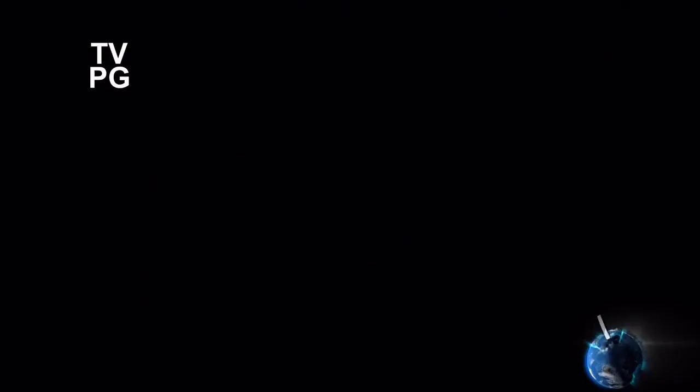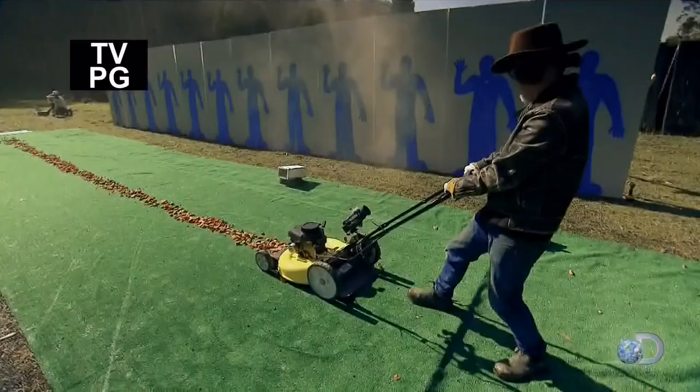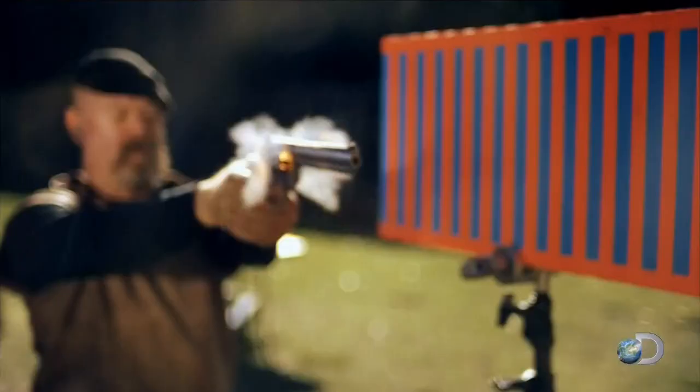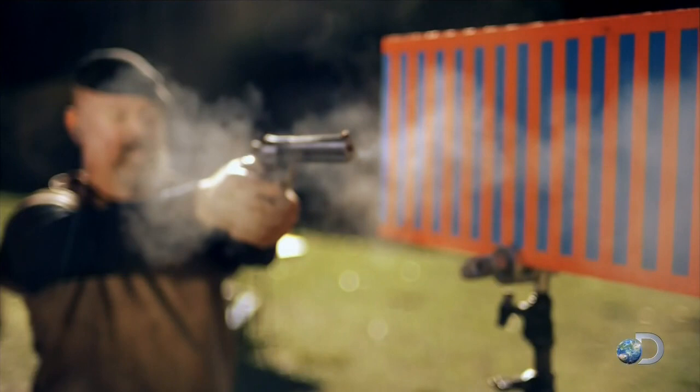Lurking innocently in your garden shed, a lethal accident is waiting to happen. Or is it? We have been trying to determine whether a lawnmower can fling rocks with the same amount of energy as a bullet. What we'd like to do is measure the speed at which the rocks are leaving the lawnmower and then see how that compares to the speed of an actual bullet.